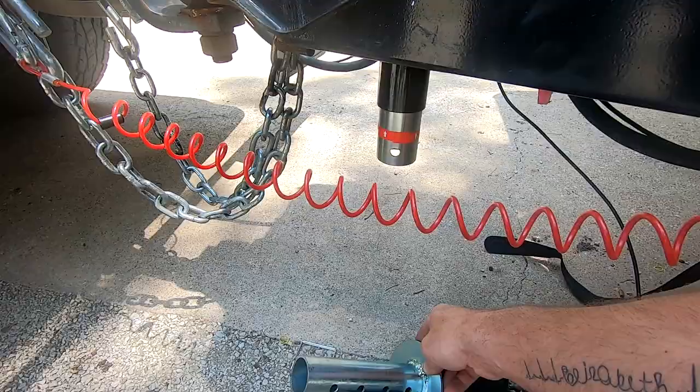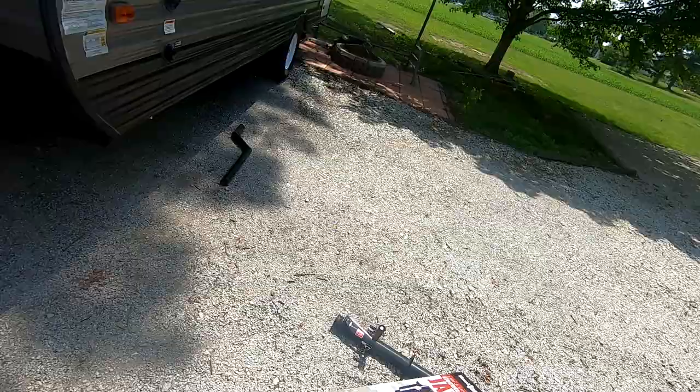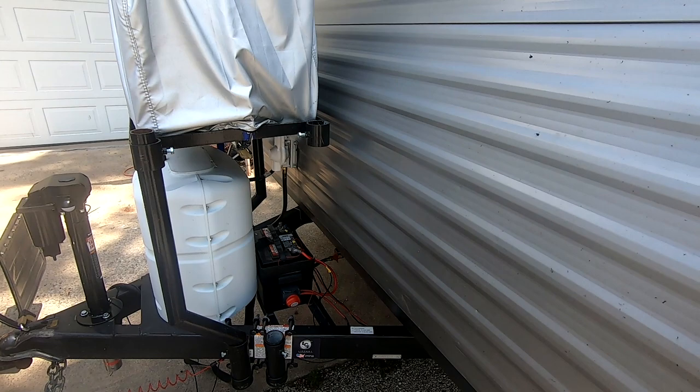Like I said, I also got these front stabilizers, so we're going to jump right into that. Should be a pretty easy upgrade too. These are from Harbor Freight as well — they carry the Haul-Master brand. They're 5,000-pound jacks, so should be a pretty good one. A lot of people in our camper group have done it. I'm going to put the leg back on my generator rack so I don't forget about it, then we'll keep going and get all these upgrades knocked out.